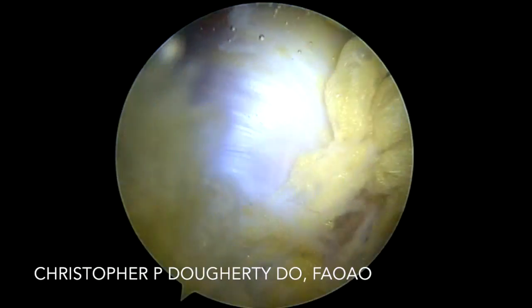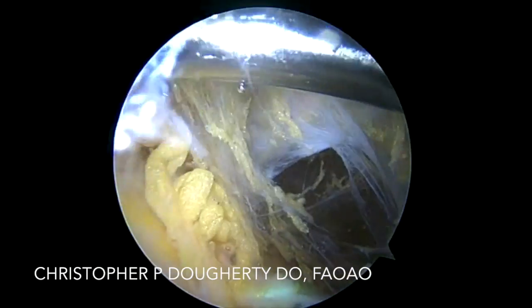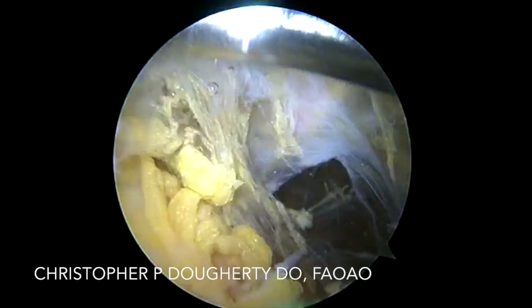Typically, I'll use a three-portal technique — two in the crease, and then one superior directly above the level of the tuberosity, which I've localized with the aid of a spinal needle and fluoroscopy.